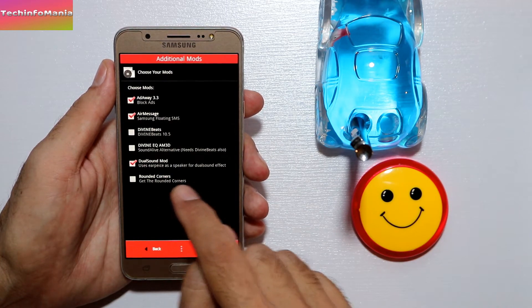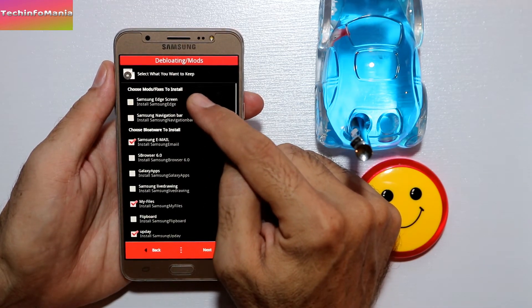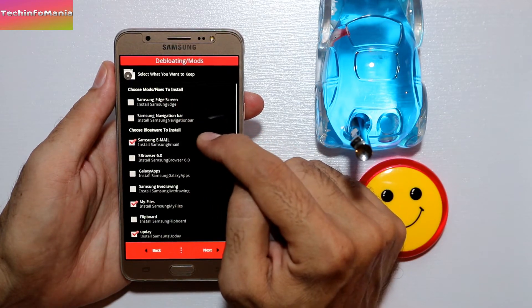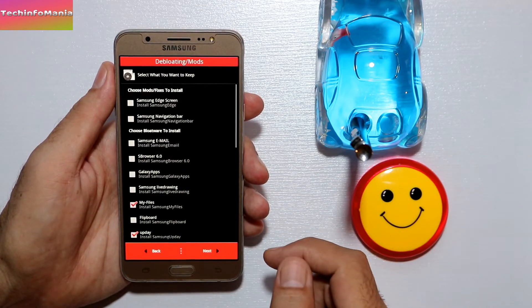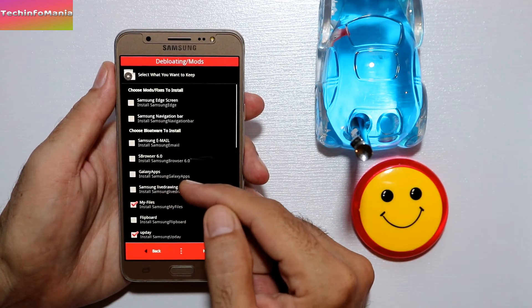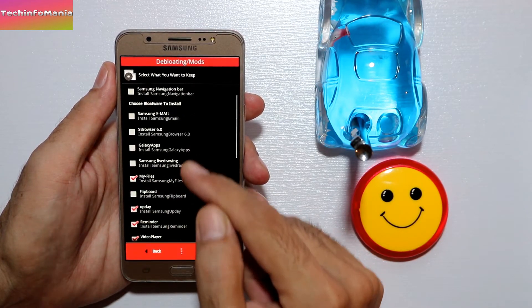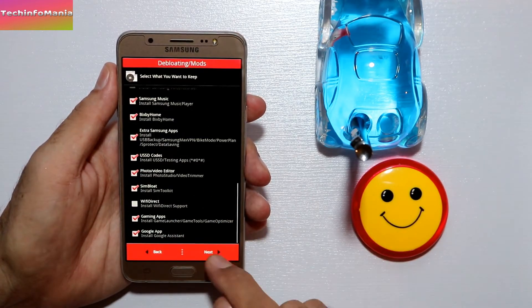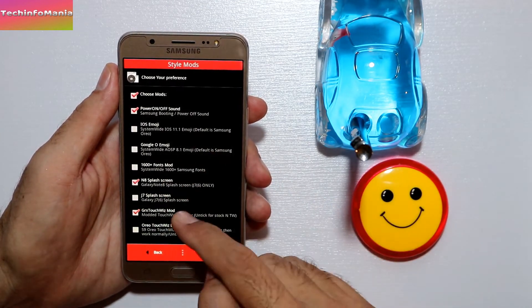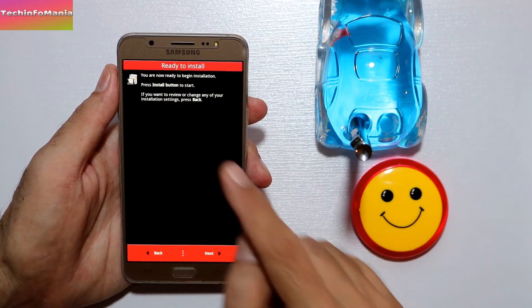You can enable rounded corners — give it a try. Next, choose the mode. If you want the Samsung Edge screen option, select it; otherwise leave it — I'm not going to select that. I'm also not going to select Samsung Email. Make selections based on what you want in the ROM; do not just follow my selections. For DPI, the standard 300 DPI is good — go with the standard one.